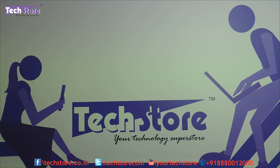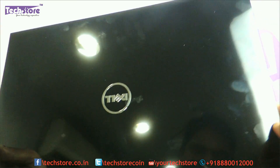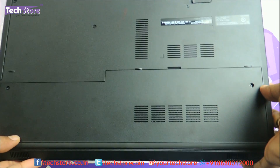Hi friends, this is Andy from Techstore. In this video I'm going to be showing you the procedure to upgrade the RAM and hard drive of the Dell Inspiron 5558 series of laptops. This is the 5000 series that Dell launched recently in 2015, and all laptops of this 5000 series, irrespective of color, have the same upgrade procedure. If this is the kind of laptop you have and this is the way your base looks, this process is for you.